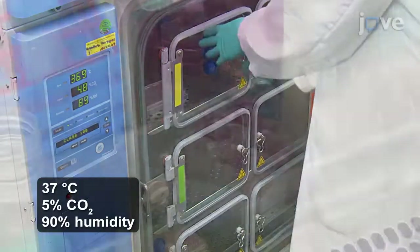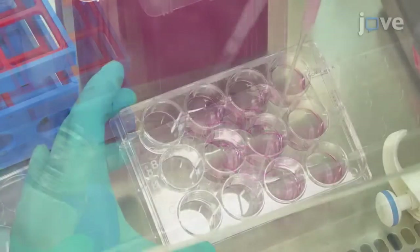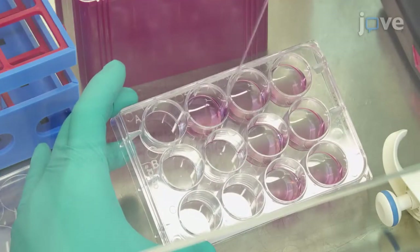On the next day, wash the cells twice with 1 milliliter of sterile 1x PBS. Then replace the culture media every 2 days until harvest.